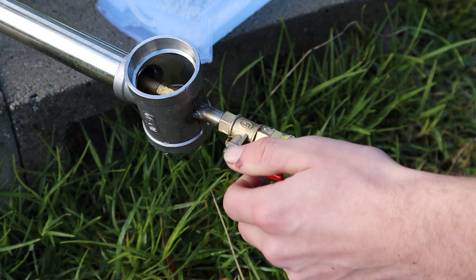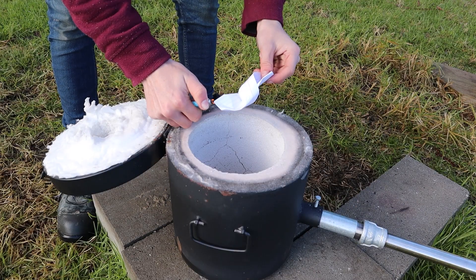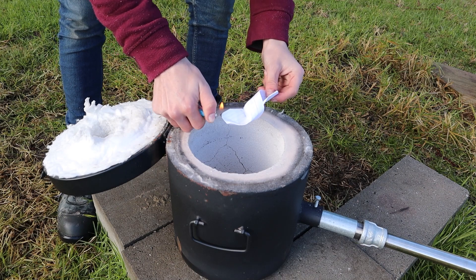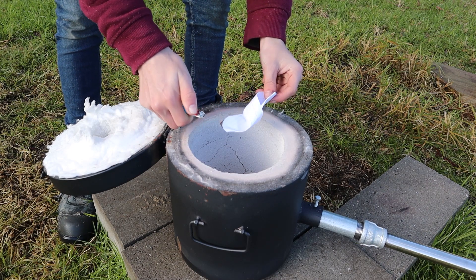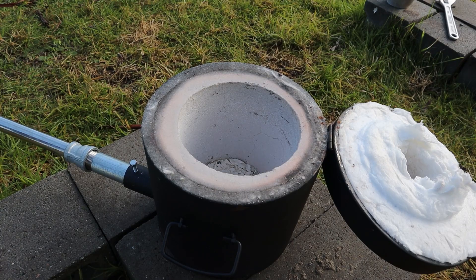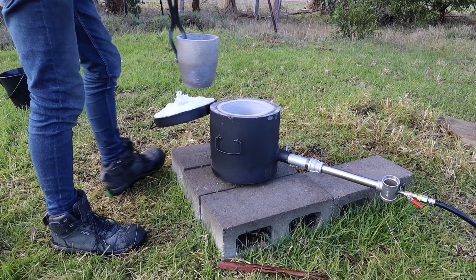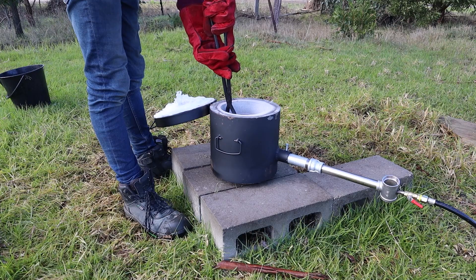Next, turn the connection on and test if you can hear any gas coming out. It's time to light it up — you can use a blowtorch if you like, but I just like to light a bit of paper and put it in the furnace. Then I turn the gas bottle on slowly until it ignites. Once it's ignited I'll carefully adjust the gas pressure until I see a bright blue flame. I like to close the lid for a few minutes to quickly heat it up, and then I can put on my safety gear and lower the crucible in.